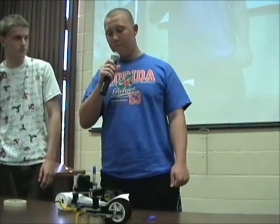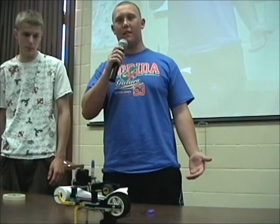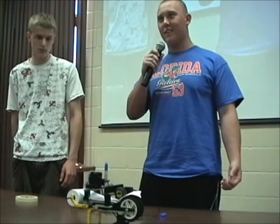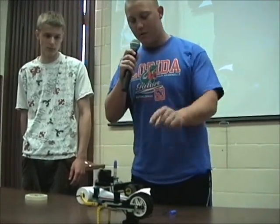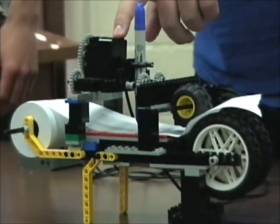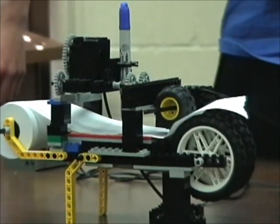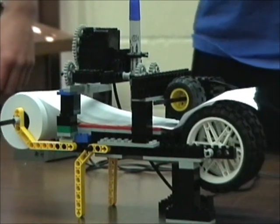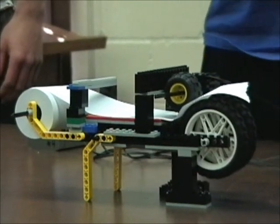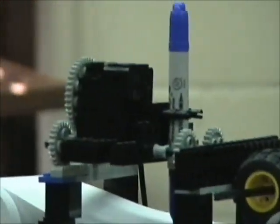Alright, so we kind of ran out of time and it actually doesn't write anything — it can pretty much just scribble on a piece of paper. It's kind of disappointing, but we've got two motors: one that pulls the paper through the robot and another that moves the cart back and forth over the paper. It goes pretty fast, so every once in a while it'll move over here and fall off — you can laugh, it's funny. If that happens I'll just put it back on and start again.